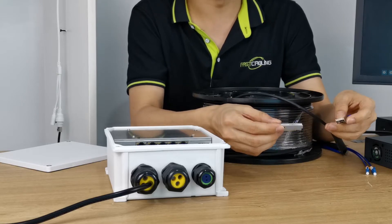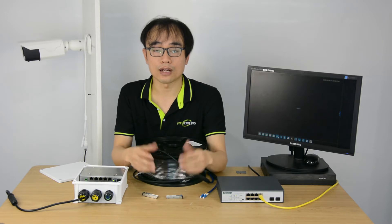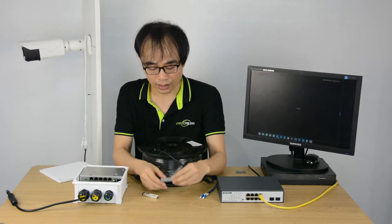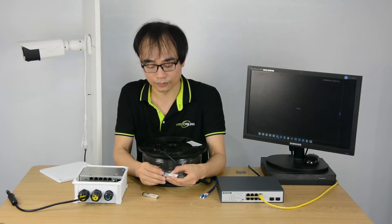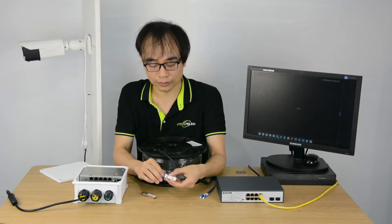This module can transmit up to 20 km distance. They also have other fiber optic modules which can reach 80 km. It also determines what kind of fiber optic cable we can use — like this one, it will use single-mode fiber optic cable.